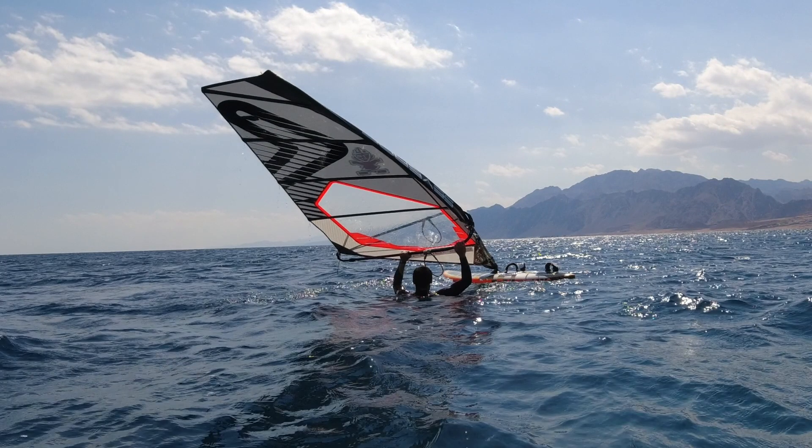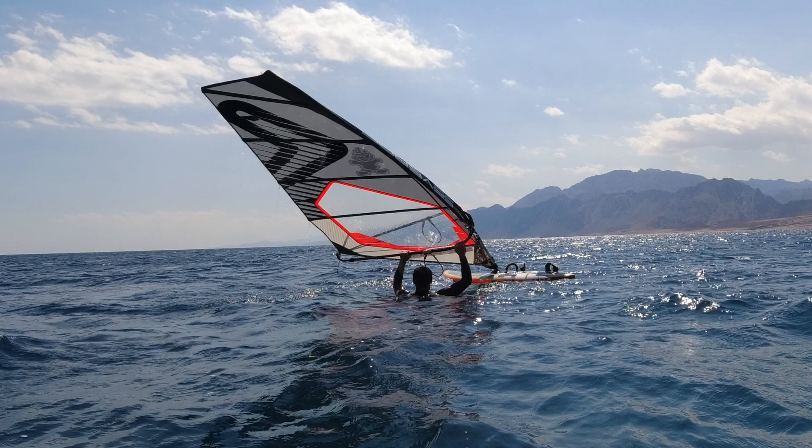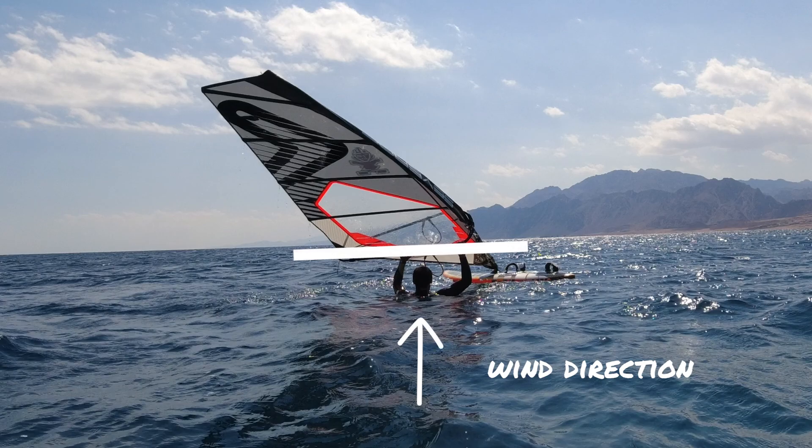Also make sure to avoid pulling in too hard with the back hand as you really don't want the clew too close to the wind because it will be very hard to control. You've got to think of the sail as being square to the wind where the boom is lined up across the wind.